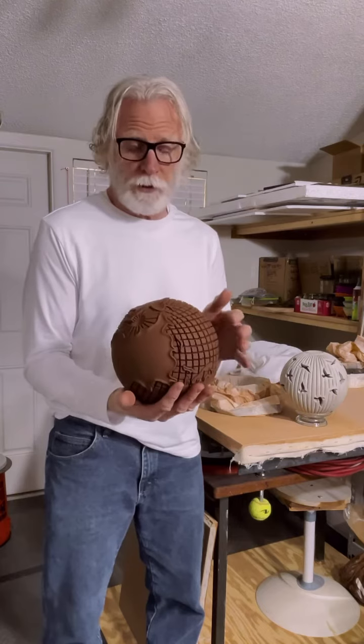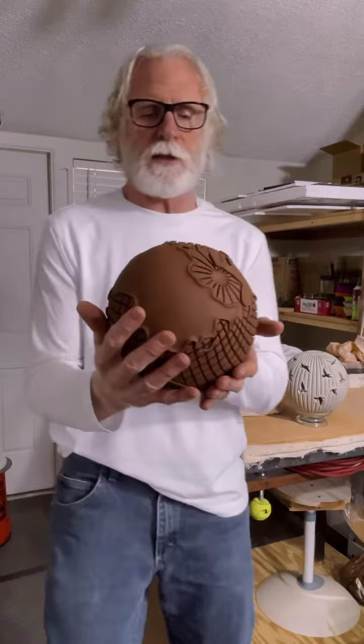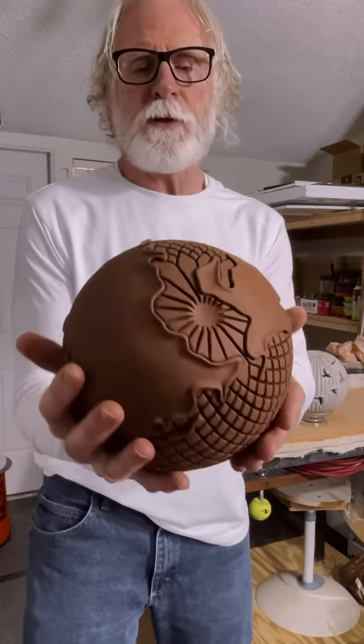So far I'm really pleased with it, but of course now I have to go through the drying process. I'm going to move it a little bit closer to the camera here so you can see it better.